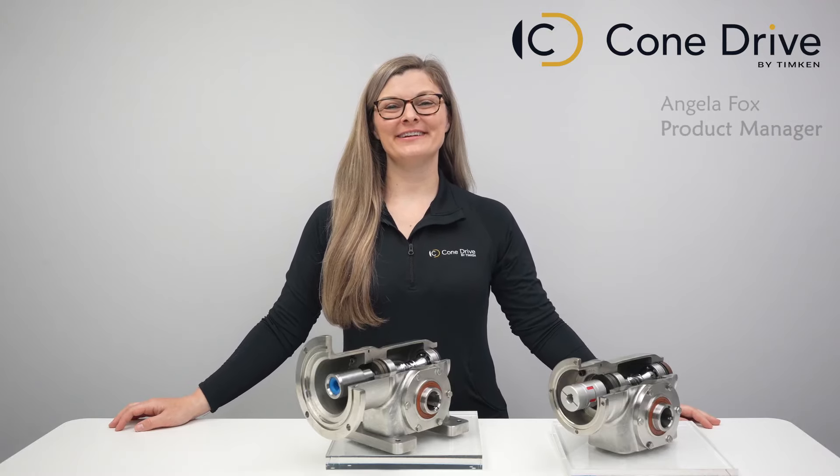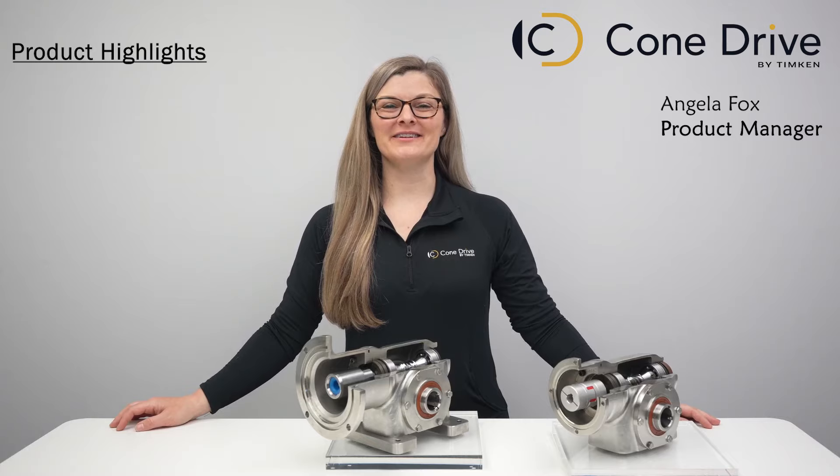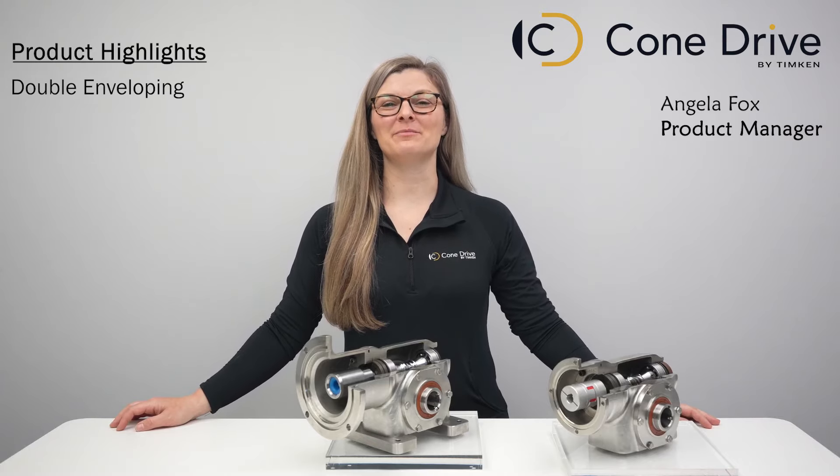Hi everyone! Today I would like to talk to you about ConeDrive's stainless steel product line. Our stainless steel units are designed with ConeDrive's advanced double-enveloping worm geometry.